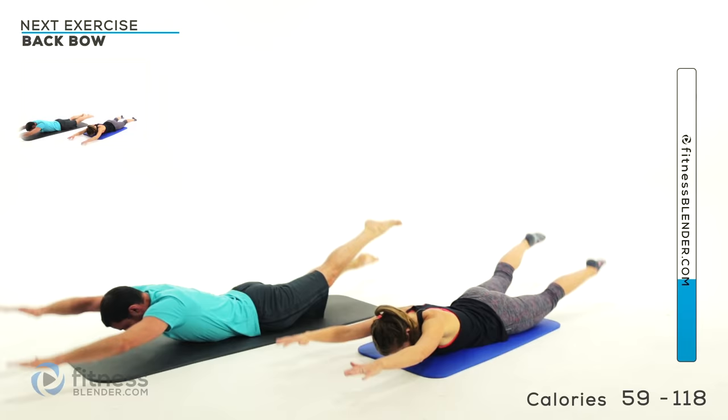Alright, feel free to do some more stretching on your own if you like, but for us this workout is complete. Thanks for watching guys, we'll see you next time. Good job.